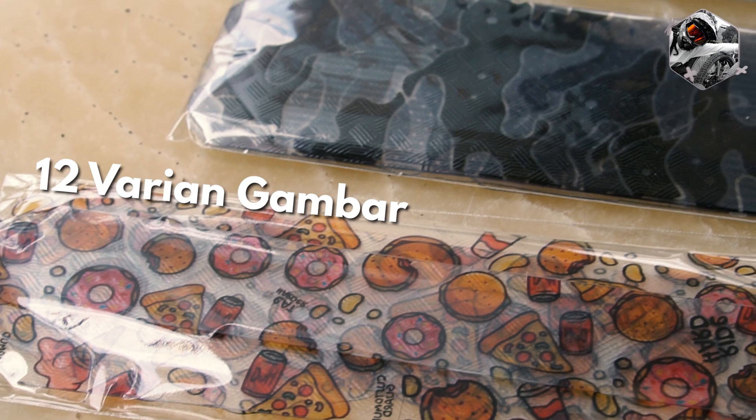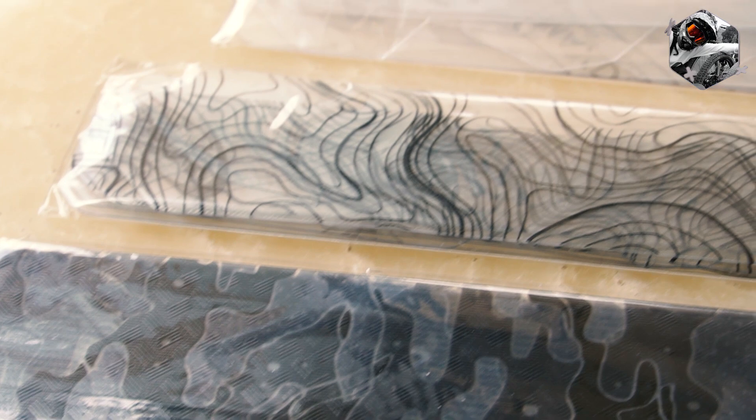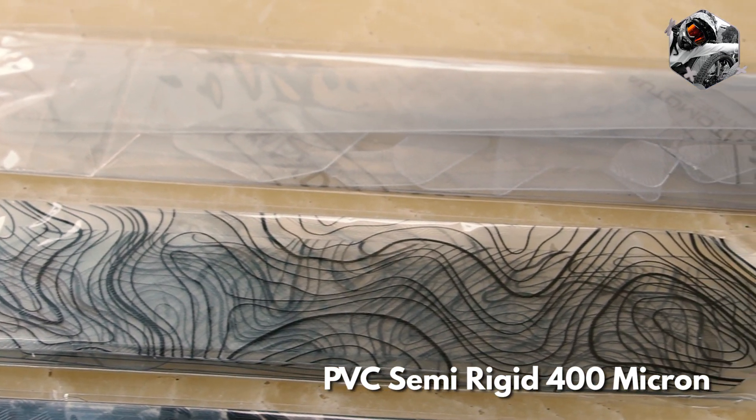Setidaknya ada 12 varian motif atau gambar Bike Armor, yang terbuat bukan dari stiker biasa, melainkan dari bahan PVC semi-rigid dengan ketebalan 400 mikron.